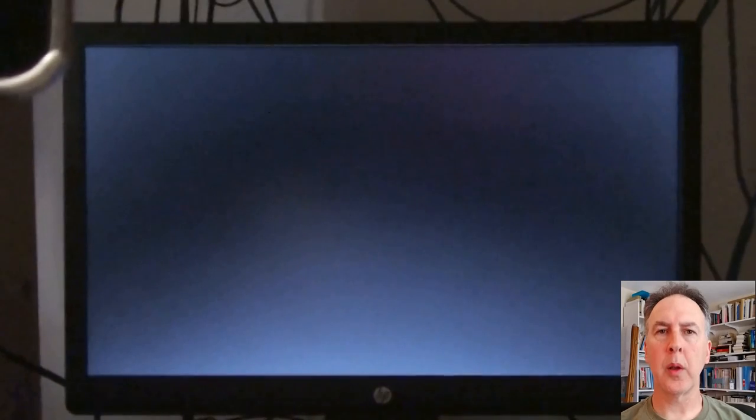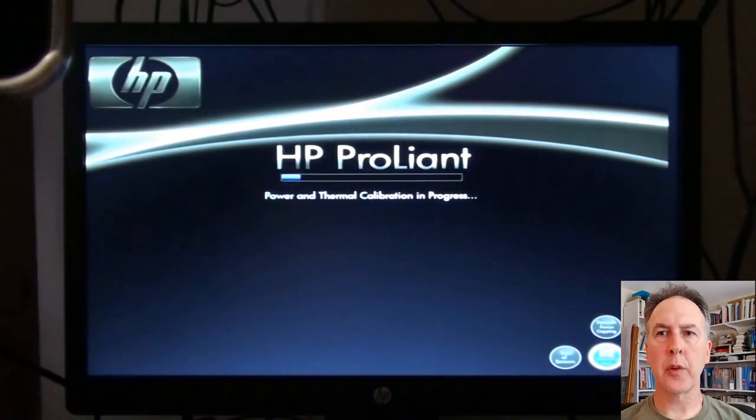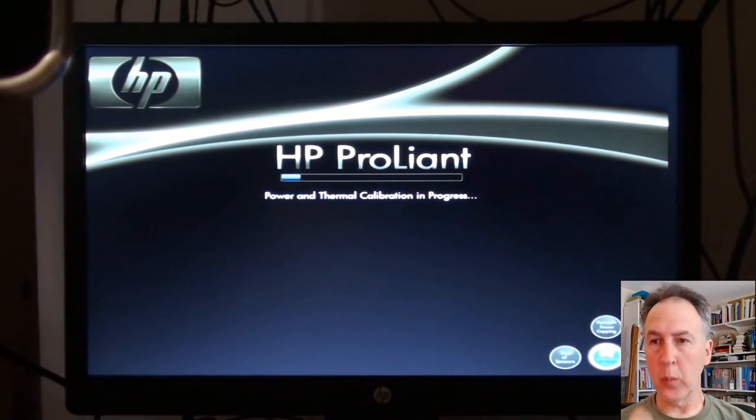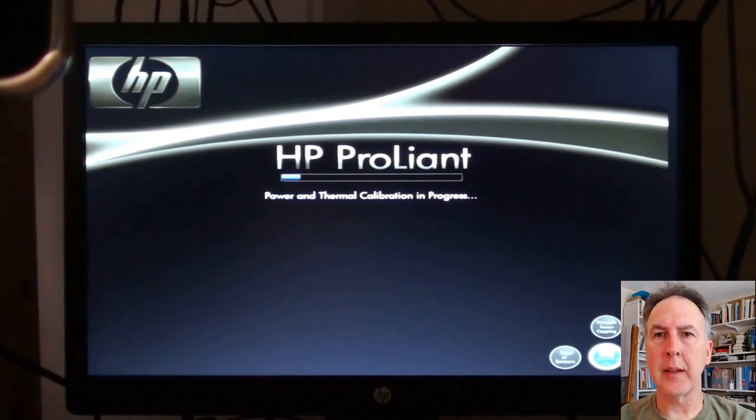Today we're going to see how it goes when you install Ubuntu Server 16.04 Long-Term Support onto an HP ProLiant server rack computer. One of the things you usually have to do is get into your BIOS when you install a server.